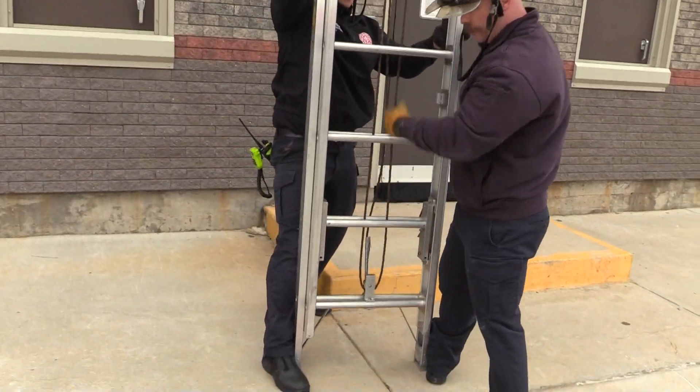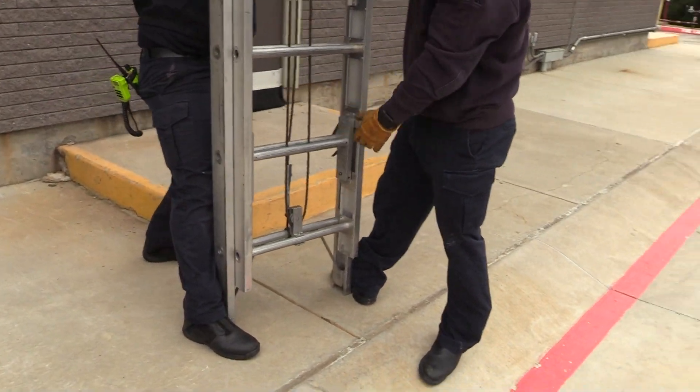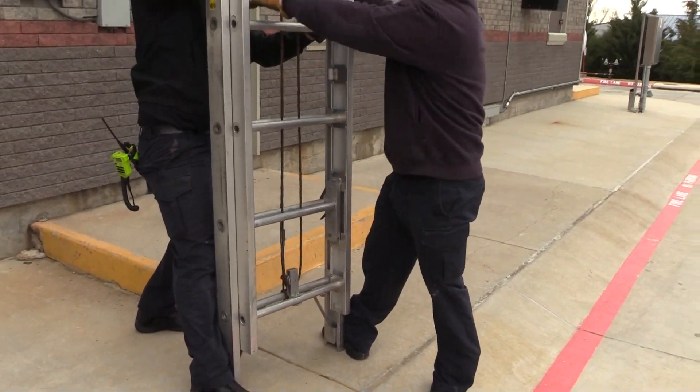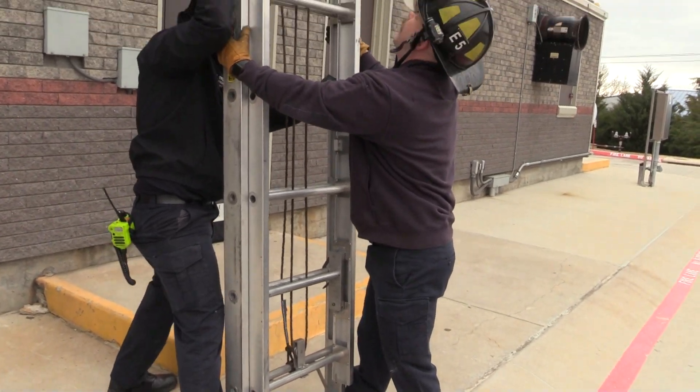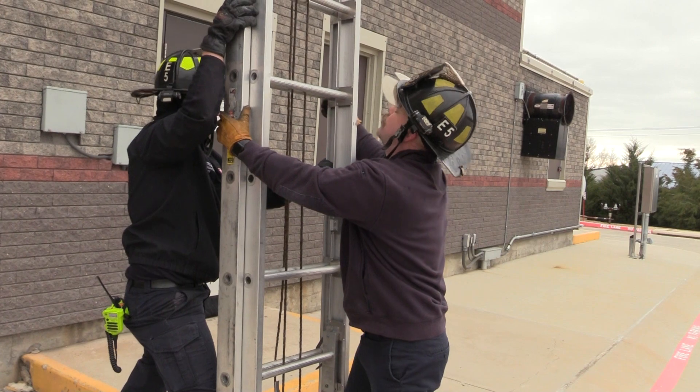From here, notice how we both went immediately to our right foot on the respective side of the beam. Let's straighten it up a little bit. So the halyard's on his side — he's going to be the one pulling, and I'm going to be spotting for him.